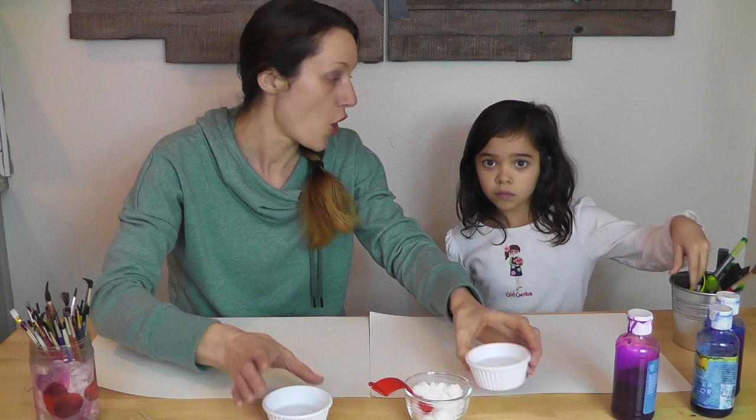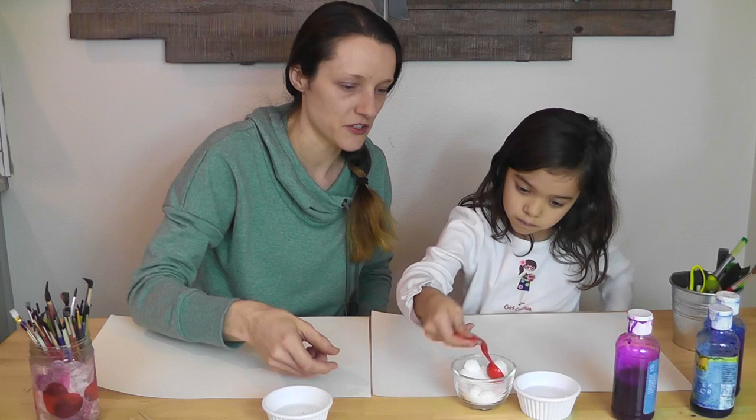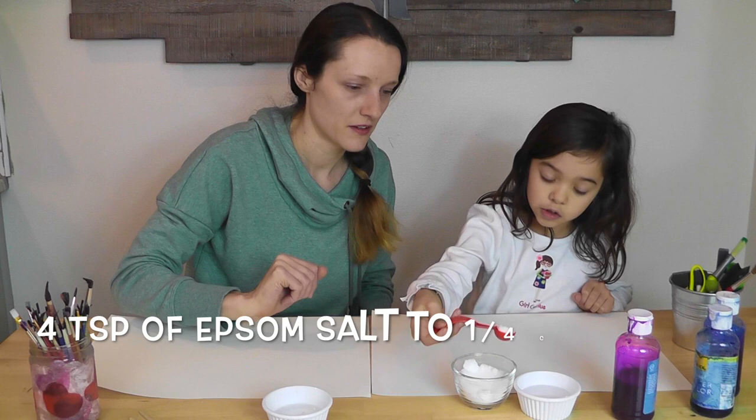What we're gonna do first is make our mixture of the watercolor paint and salt. Can you put a few teaspoons in there? Just load in a bunch of salt in there.